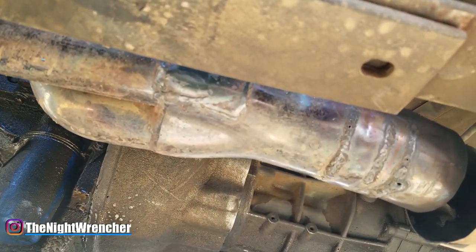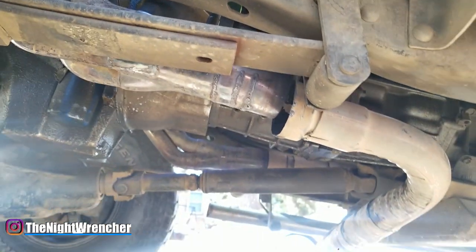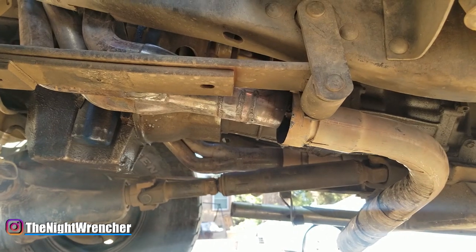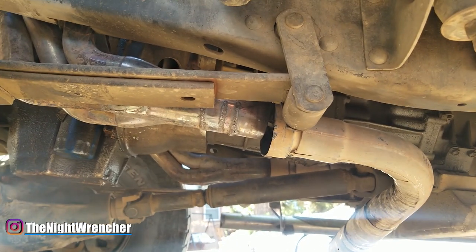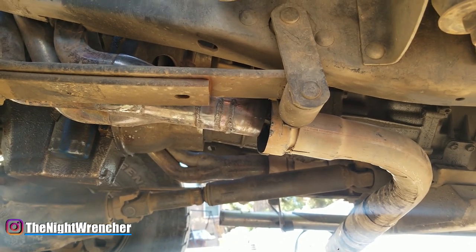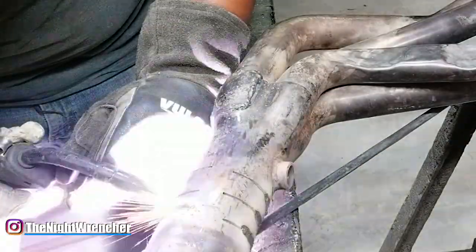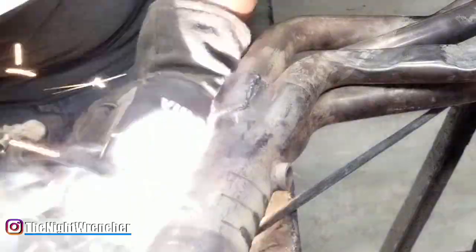I've been driving on it for probably over a week now at this point and I've had no signs of rust or any kind of severe damage. The welds look absolutely terrible, but for the job that it needs to do, it's working perfectly fine.